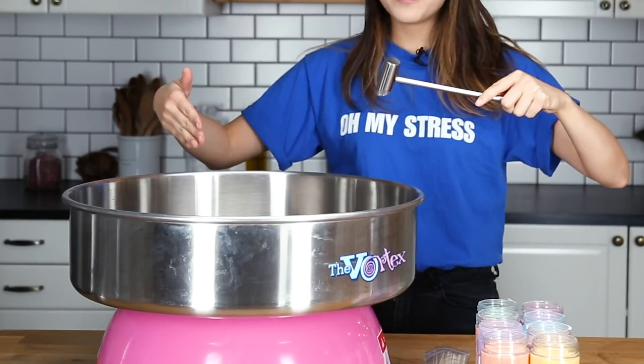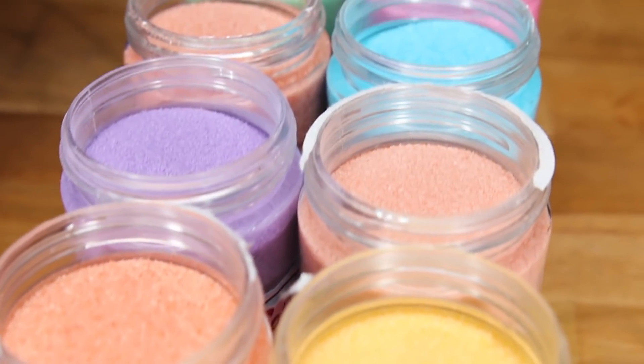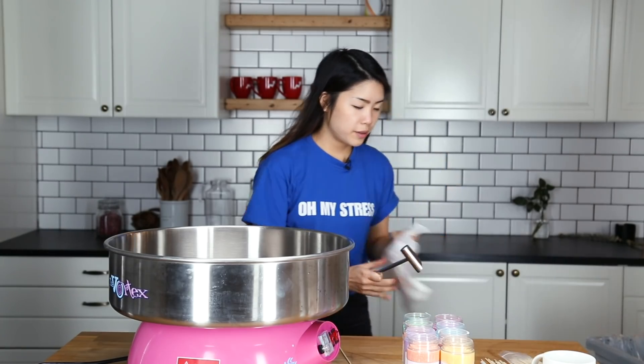So we have the cotton candy machine, the sugar scooper, and we also have different colored cotton candy sugar. Start the machine — you need to let it warm up. I don't really have a lot of experience making cotton candy. I think I've only made it once before, also in China, because they use skewers instead of cones. I'm also going to be using this.